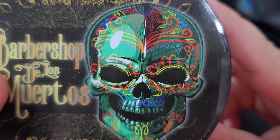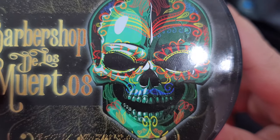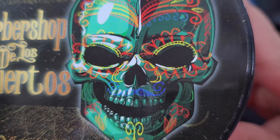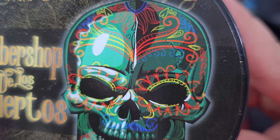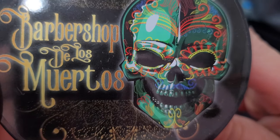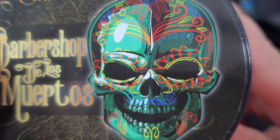We've got a mustache, look at that, and the goatee and the teeth — look at the detail, guys. Absolutely beautiful label. This is probably the nicest label I've seen in a long time. Ross has done some amazing work — this is amazing.